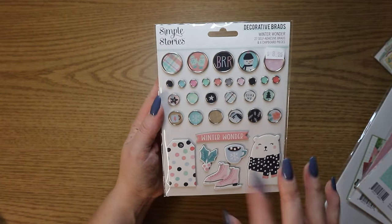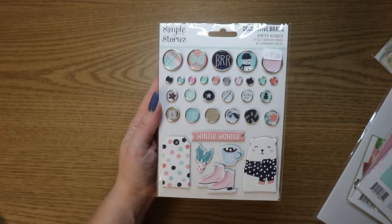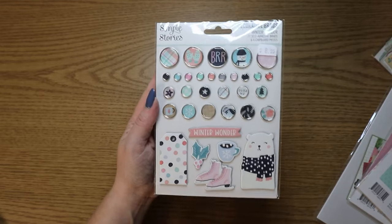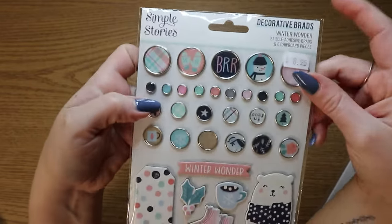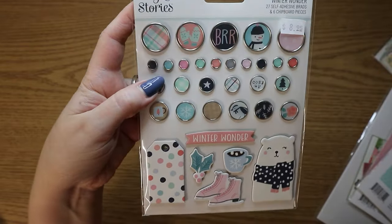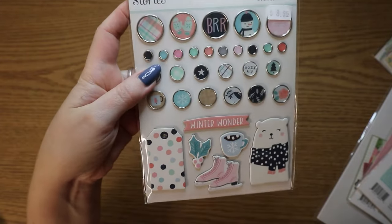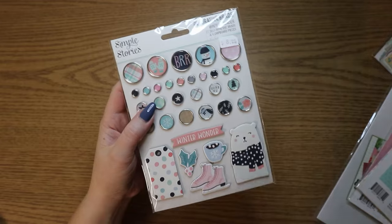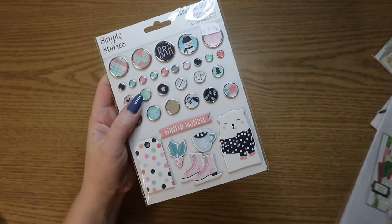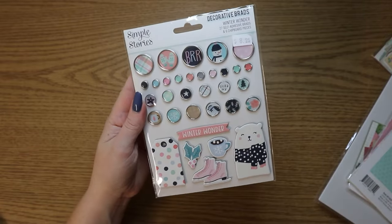I also got from my local scrapbook store the Simple Stories Winter Wonder card kit. I only got the card kit for this collection because I was like, okay, you need to calm down on wintery theme things. So I only got the brads because I intend on making an album with that card kit also — I got the brads as extra little embellishments because the card kits don't come with dimensional things. It's all ephemera and flat pieces, so I thought the brads could add a little something.